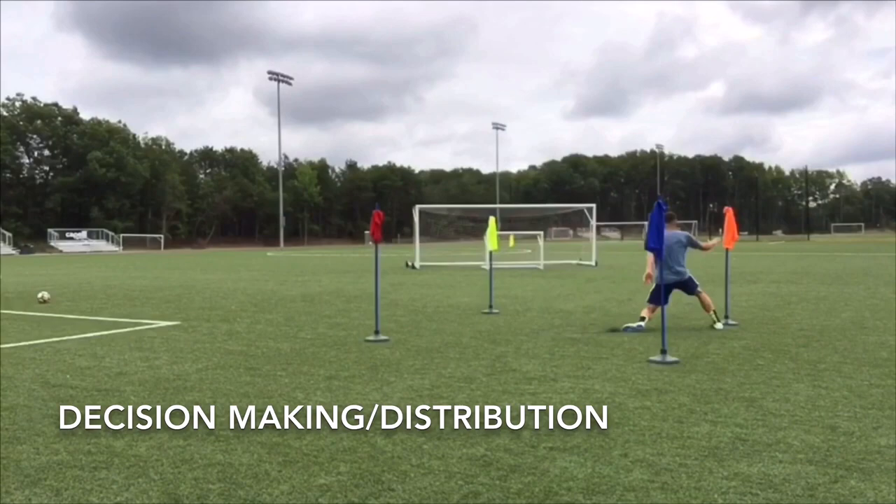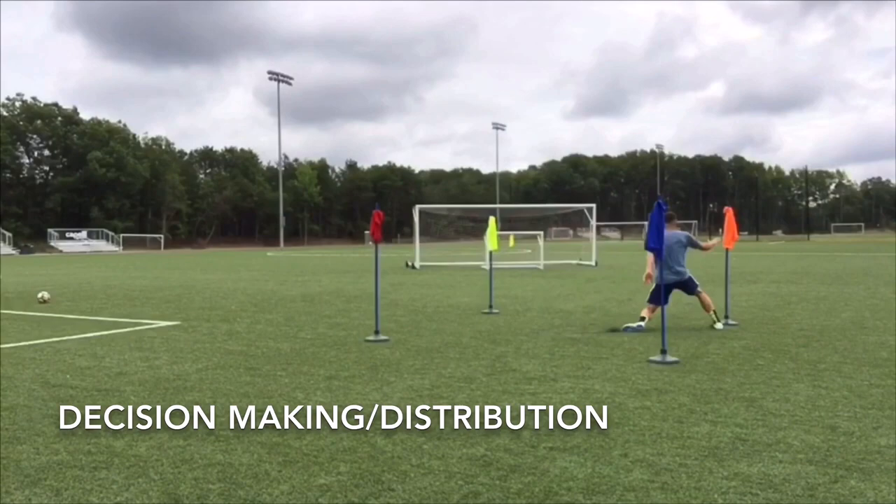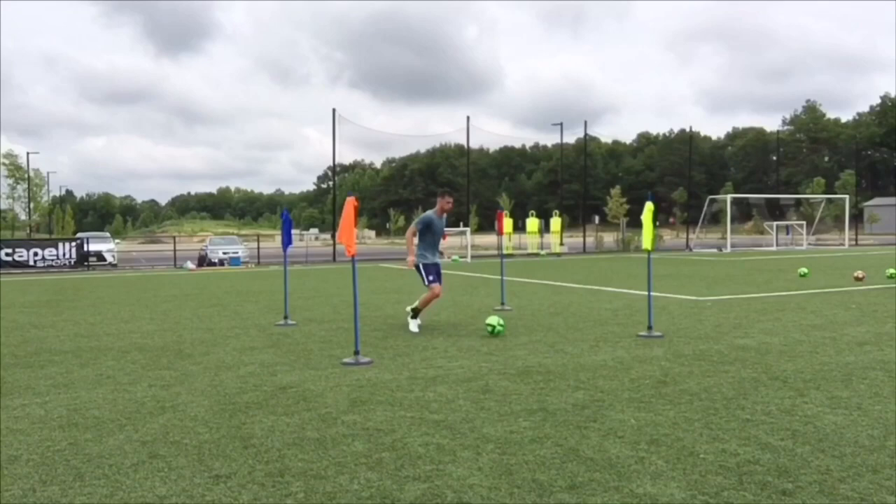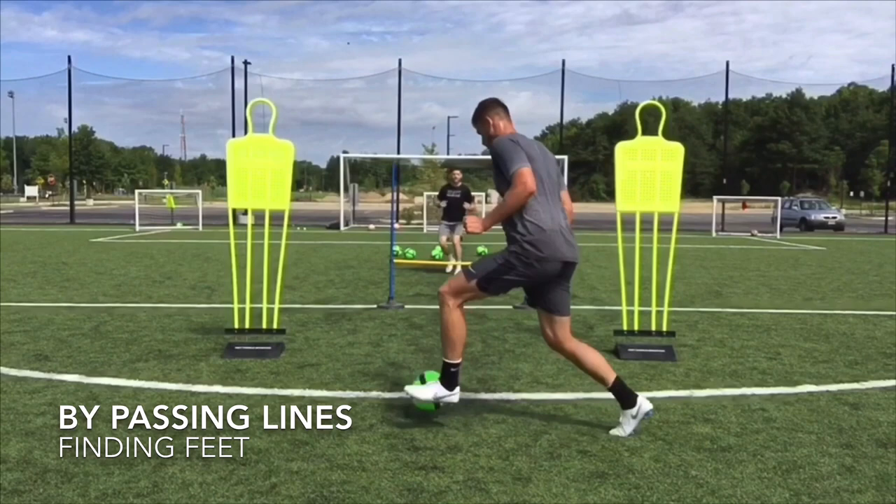In this drill, Matt must react to the color I say and then open up the correct way. He reacts to orange, opens up right, and finds feet. In this round, we pretend it's not on right away, so we change his direction and he swings it the opposite way.